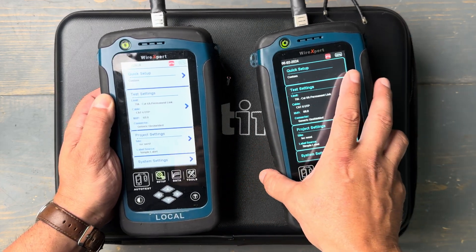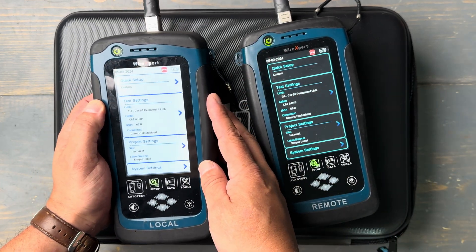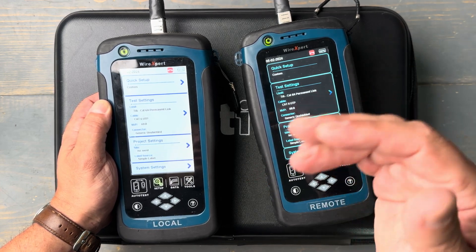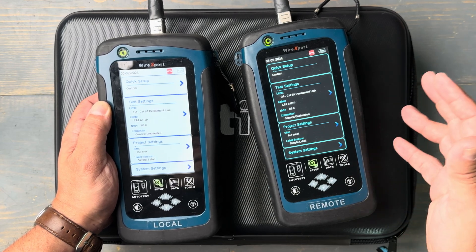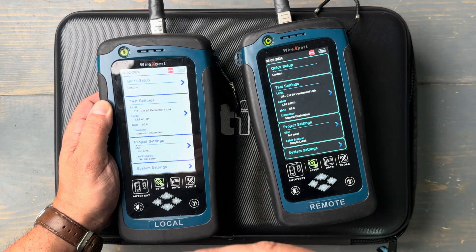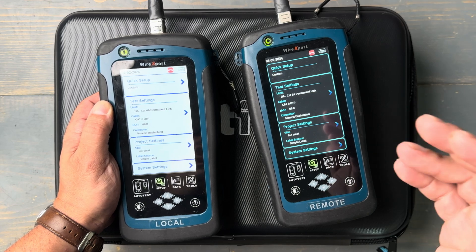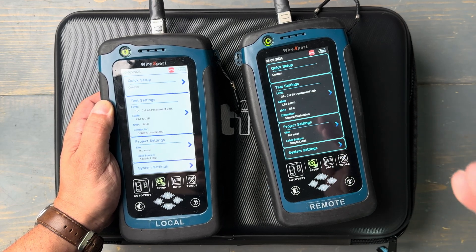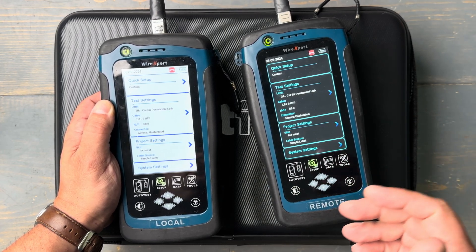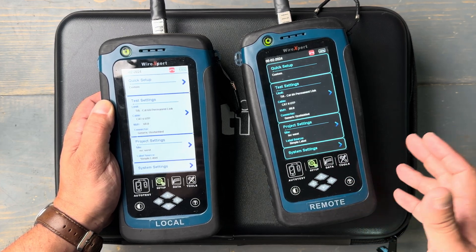Let's take a quick, simple test here and show you what's going on. This is the local unit, which will be at one side of the cable. The remote unit will be on the opposite side. A certification test does a really deep test of the cable — it tests for crosstalk, resistance, and insertion loss, about 10 or 12 different parameters on each test. When you get a certification result, cable manufacturers have a ton of confidence that that cable is going to perform correctly for years and years, and that's really the value of it.